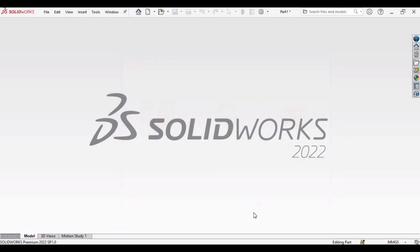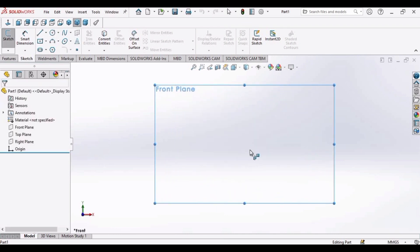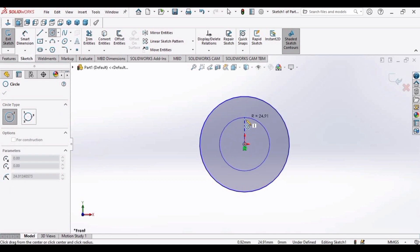First, select Part and click OK. Then go to Sketch, select the Circle tool. Select the Front Plane and make a circle, then make another smaller circle.